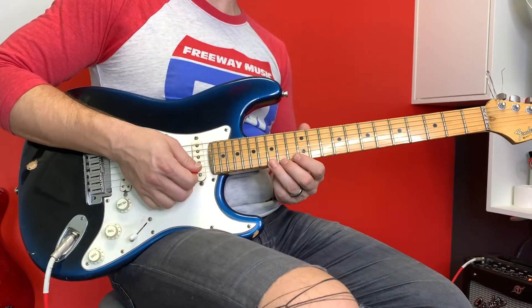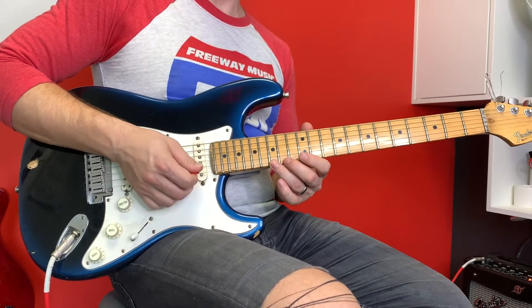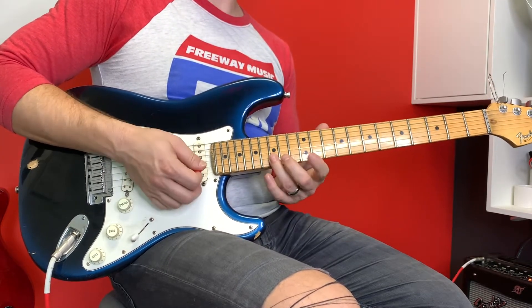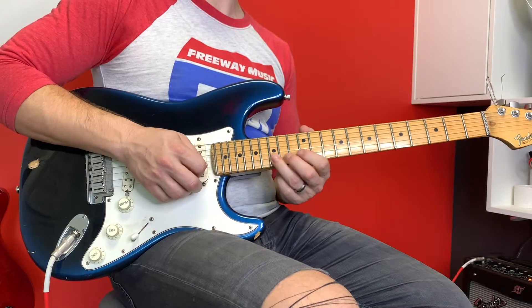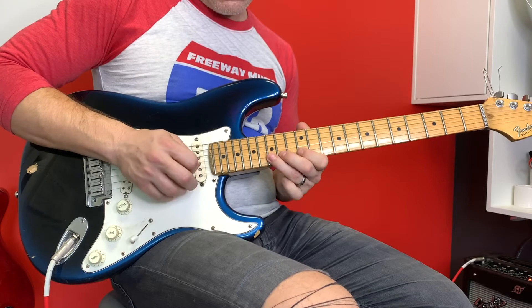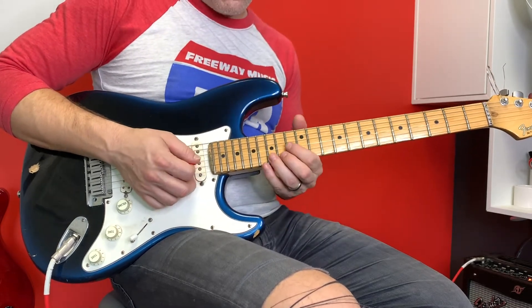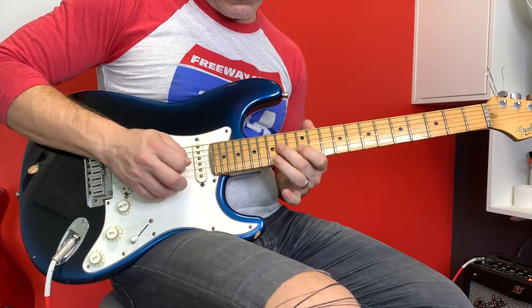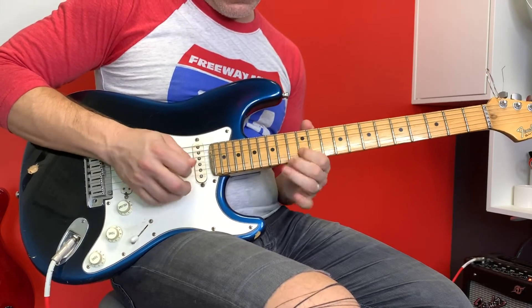I'm going to start on the 15th fret of the high E string and I'm going to go threes — patterns of three down. I'm going to go 15, 12, to 15 on the B string. I'm going to go 12, 15, 12, 15 B, 12, 14 G. That's going to be this part here — three times on this one, then I end on the 12th fret of the G string.